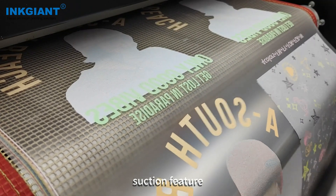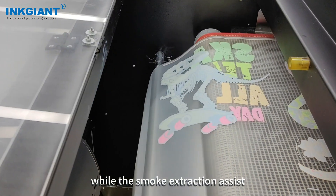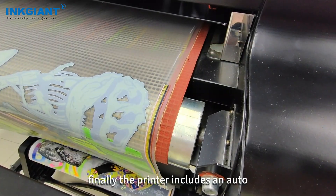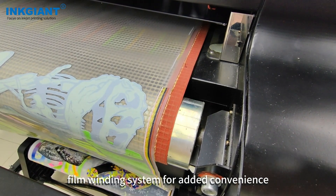The mesh belt suction feature prevents film from shifting when the belt is running, while the smoke extraction assist function ensures a clean and safe working environment. Finally, the printer includes an auto film winding system for added convenience.